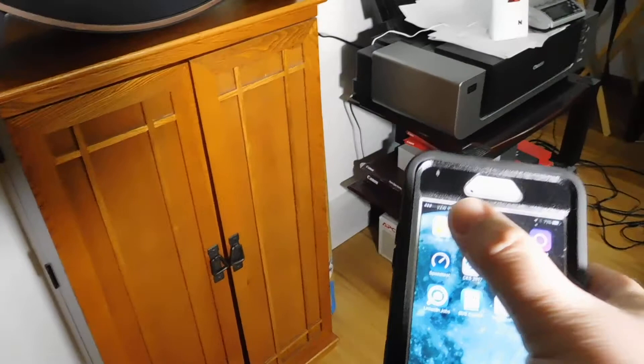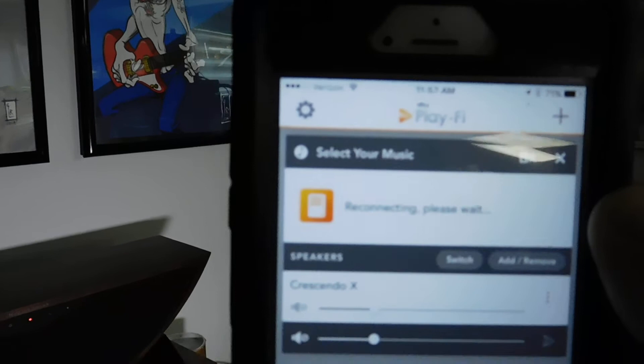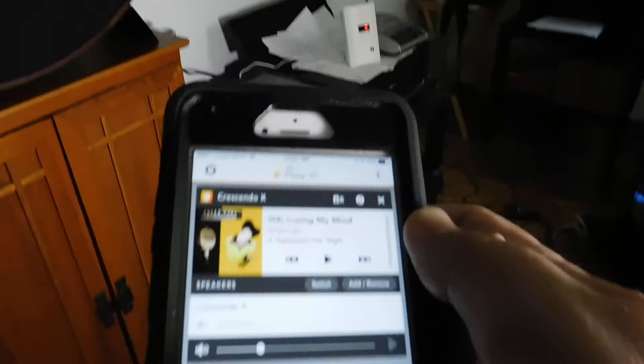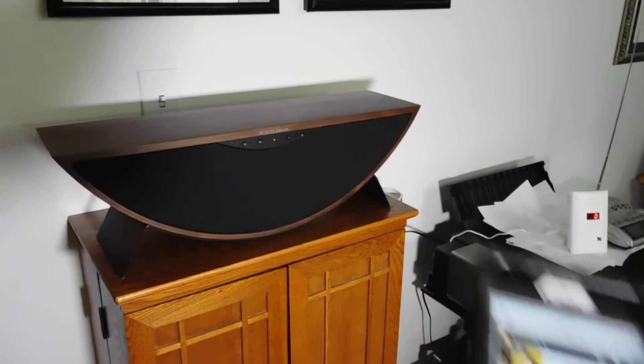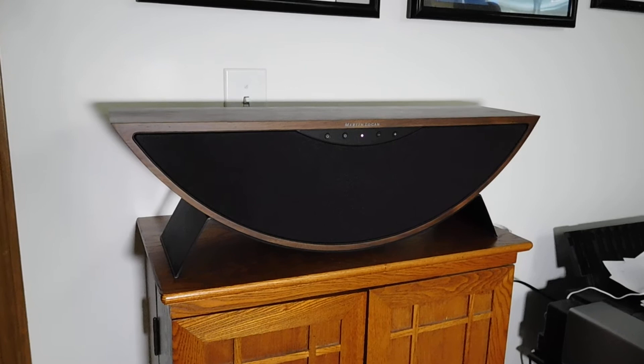I'm going to show you the PlayFi app, which I will launch. It is reconnecting. I was listening to a little music earlier, and it has found our network hard disk with some music on it. Let's just continue playing what we were listening to before. It is now streaming some music from our network hard drive.